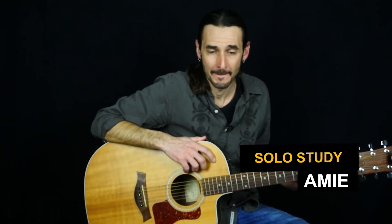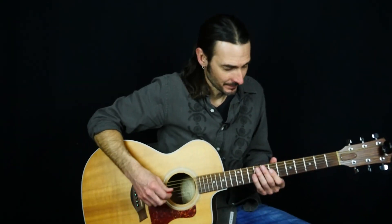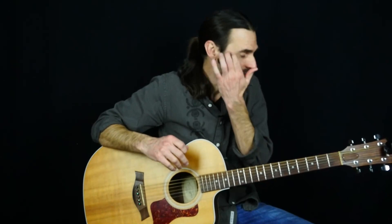Alright folks, in this lesson we're going to be learning the solo to Amy by Pure Prairie League. Not an easy solo. It's kind of bluegrass, pretty fast picking, but it can be done. Just got to take it a bar at a time. I'll try to show you some of the theory behind the notes too, so that you can kind of improvise over it as well.